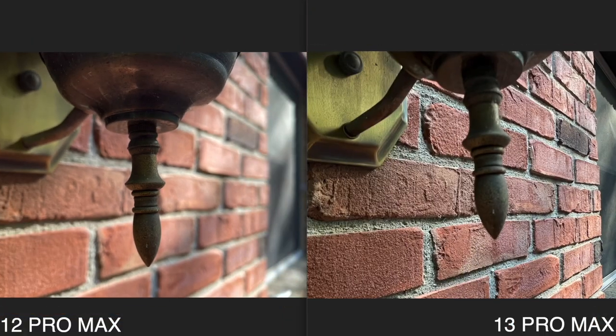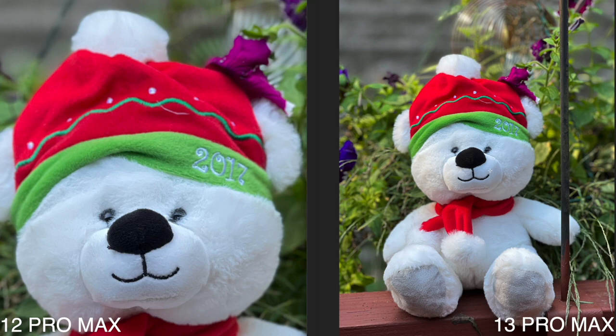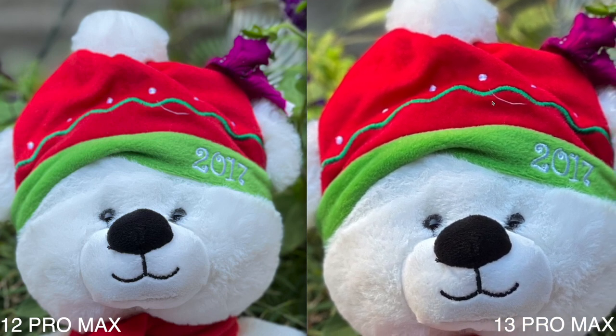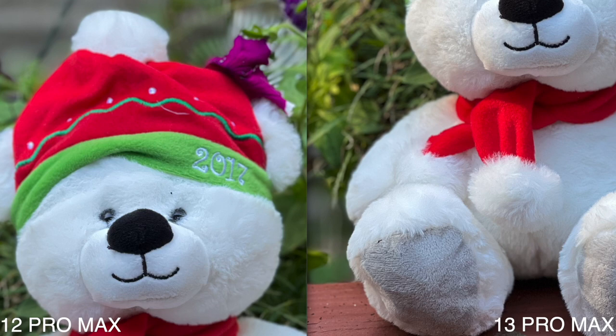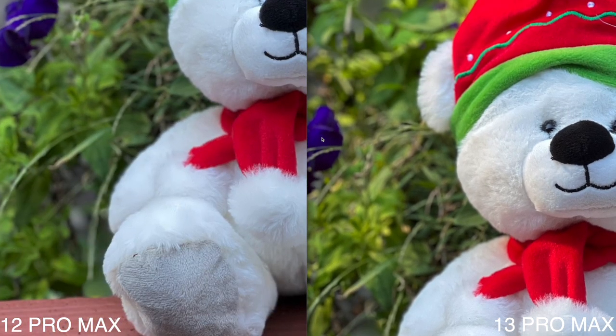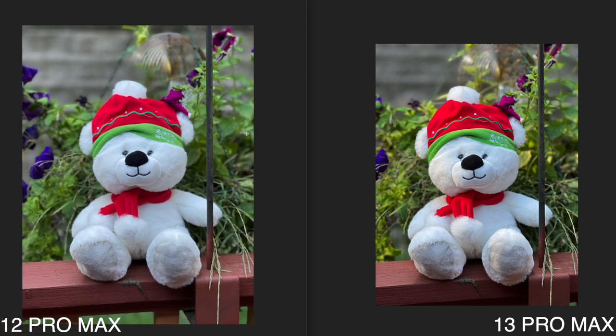This next photo is portrait mode on both phones. I immediately noticed the 13 Pro Max looks a little bit brighter. Looking at the face, you can see a really big difference — on the iPhone 13 Pro Max the colors are much more in focus and the red color is noticeably brighter. There's also a little more blurring in the background on the 13 Pro Max, and the background overall is brighter. Definitely on portrait mode you're getting a better experience.